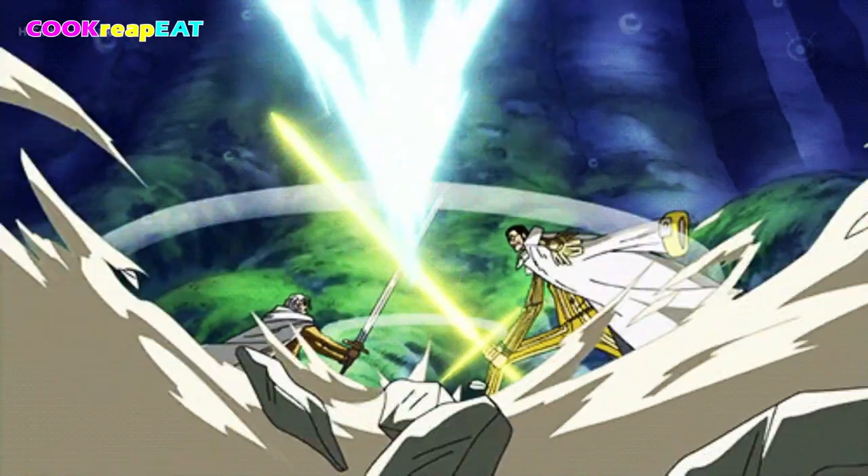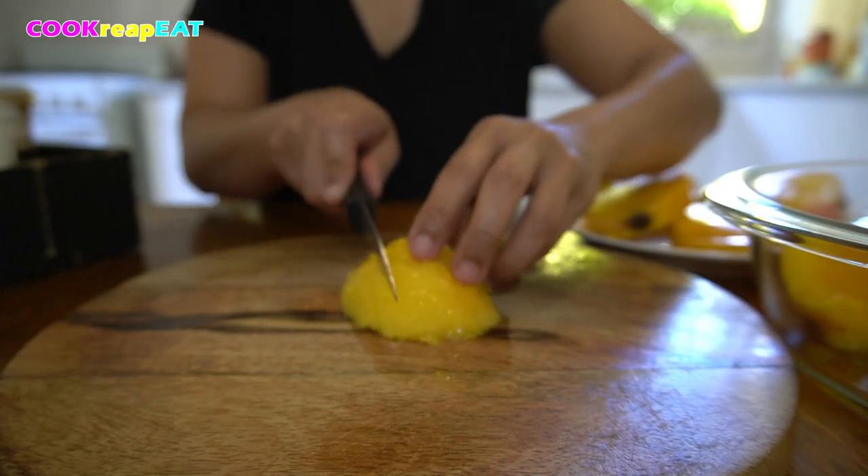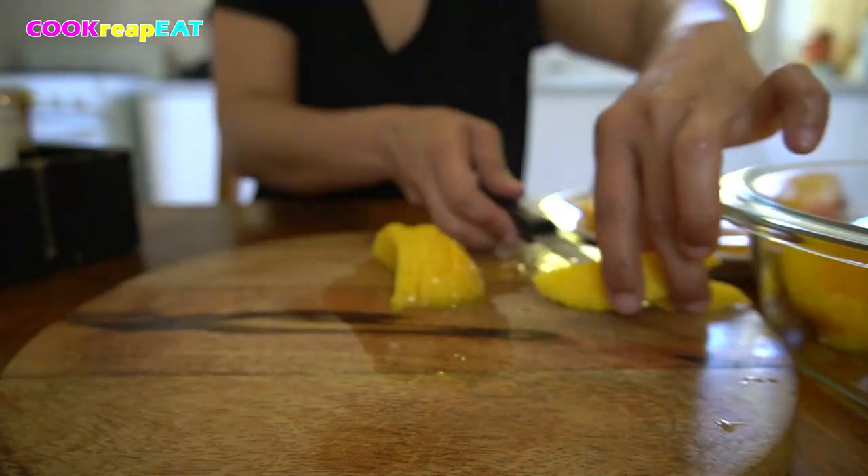Cut into thin slices, either horizontally or vertically. You can slice them diagonally too — your choice. Put back into the same container.